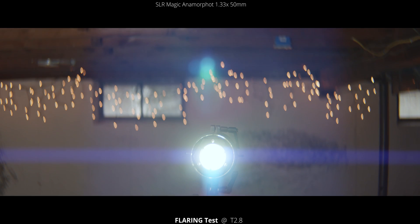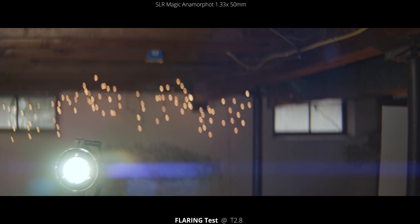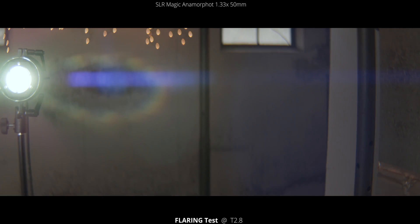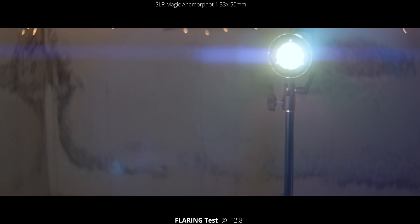Next up, let's take a look at the flaring. We're wide open on this lens at a T2.8. You can see some huge flares coming across the screen, and in the corners you see those really cool blooming effects — they almost look like marching ants when you're in Photoshop, how they rotate around as you tilt or pan.